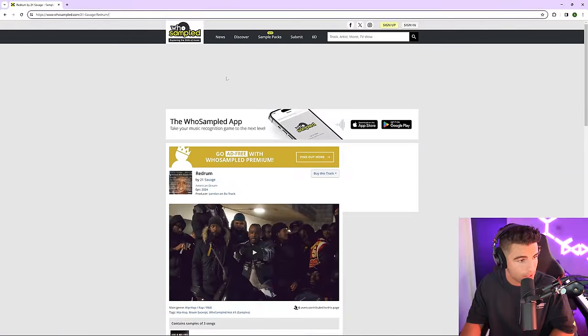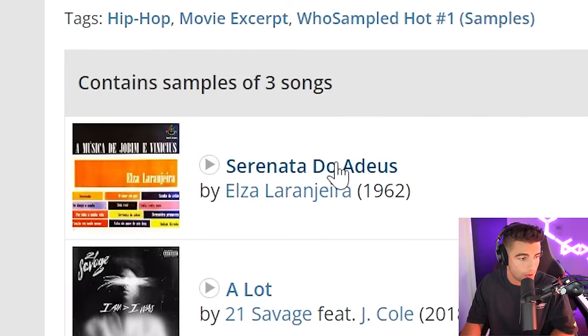If we go to whosampled.com, we can see that Red Rum samples the song Serenata do a Deus by Elza Laranjera. It sounds like this.